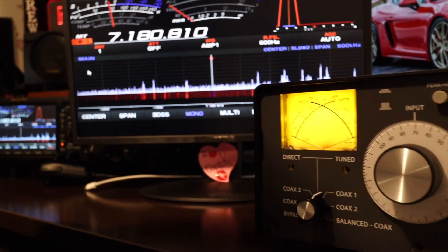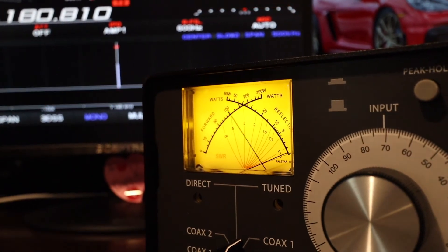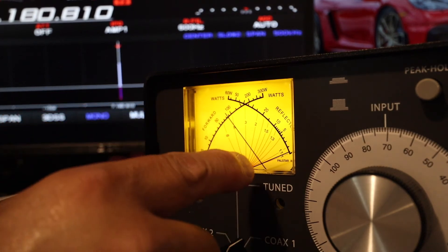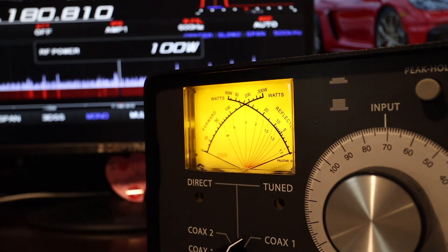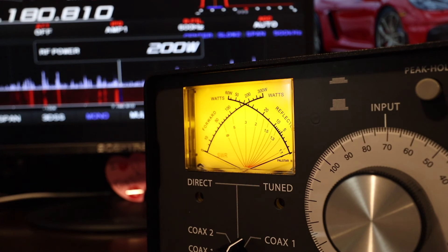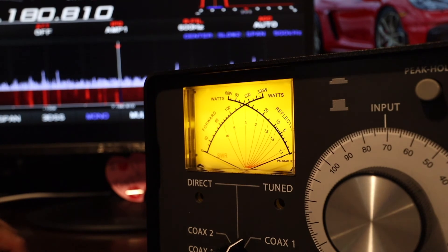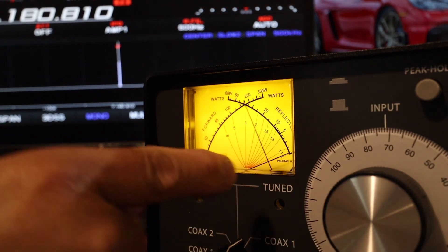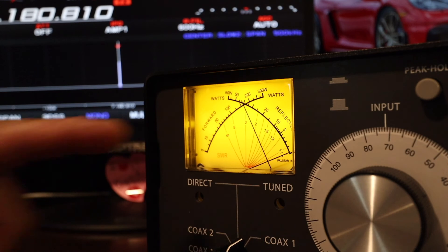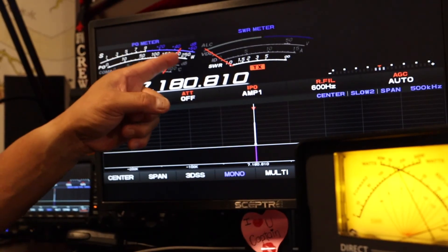Let me zoom in onto the PALSTAR SWR meter. 100 watts — that's showing about 95 watts, but SWR is 1.2. I'm going to increase power now to 200 watts. The radio I'm using is the Yaesu FTDX 101MP, so I can run up to 200 watts on this radio. Here we go — 200 watts. SWR rose a little bit but I can tweak it in. SWR is flat — 200 watts and flat. Look at the radio: 200 watts and SWR is flat.